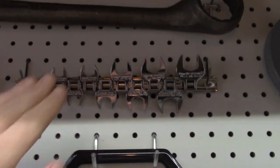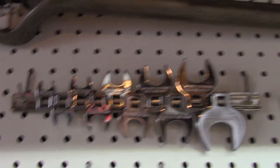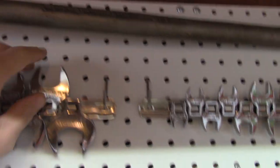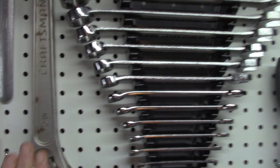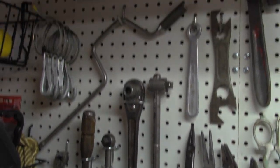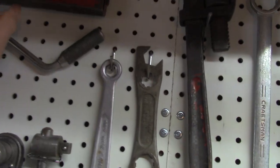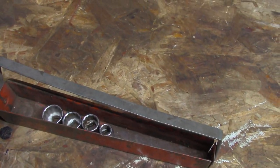I got some crowfoot wrenches on clearance from Menards - all USA. I don't really use them much but they look cool and are handy if you ever need them. Along with that ginormous plumb wrench - I did a video on that one. Big Craftsman adjustable. These are some of the older tools I picked up. There's a little Snap-on socket thing with some old Craftsman sockets in there.